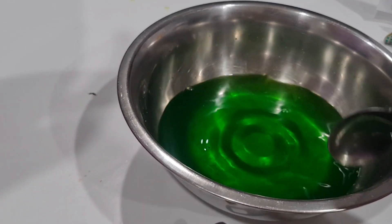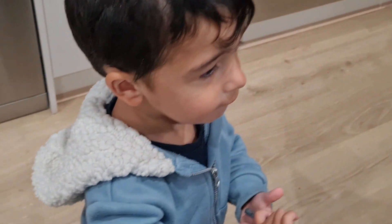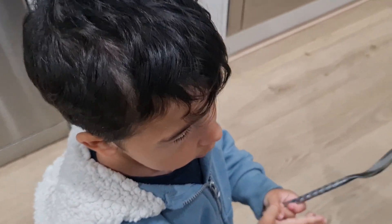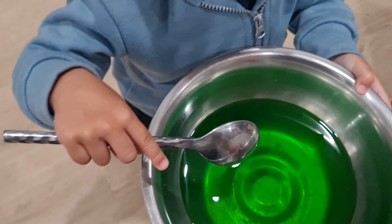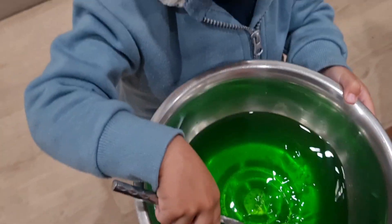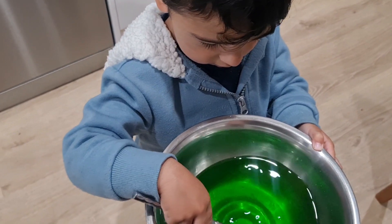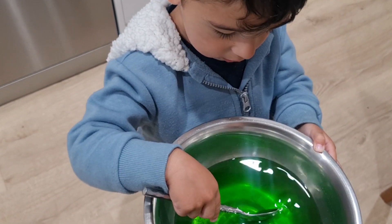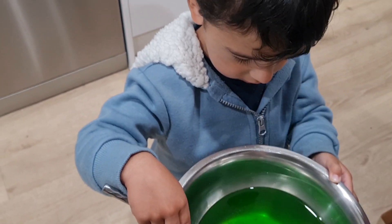Let's give Casey a turn. Hold the spoon, Casey. I'll get you the jelly to stir. Be careful, it's a bit warm. Stir. Oh, you can smell the lime smell. Smells good? I don't smell. Be careful.